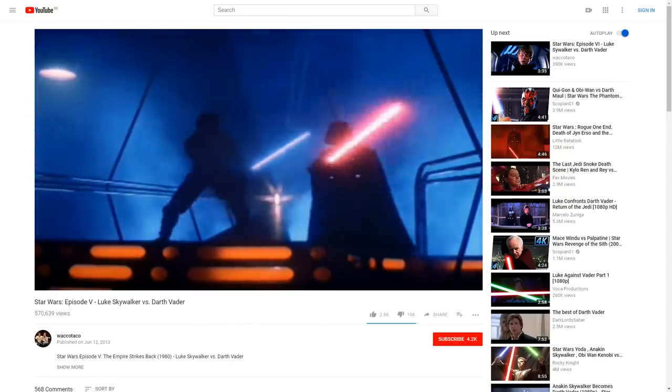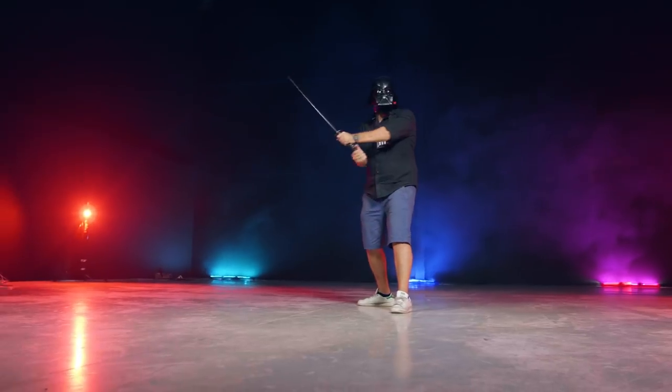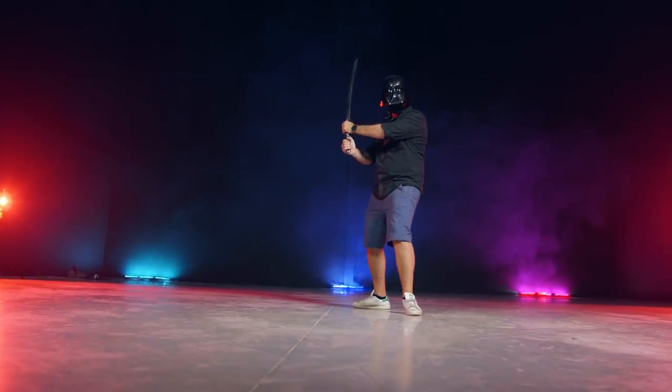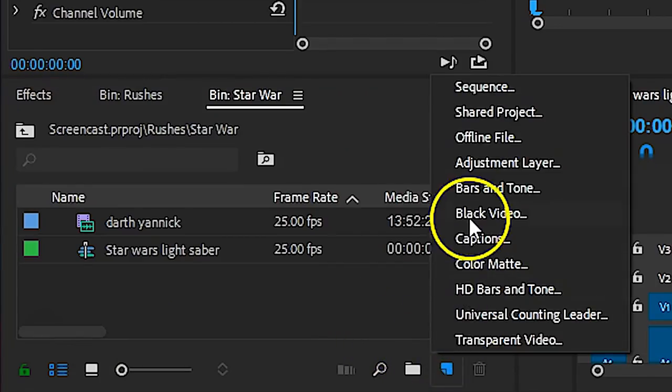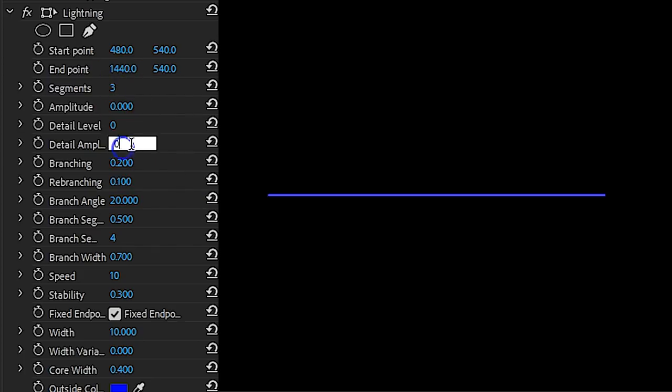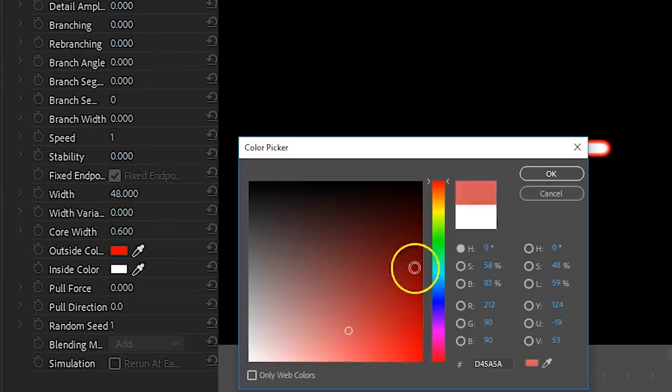Let's continue to Star Wars and create our own lightsaber. The only thing you'll need is a shot of yourself swinging a stick or a Samurai sword like Janik did. In Adobe Premiere Pro, I'm going to add a black video on top of my shot. On this black video, I'll add the lightning effect and change all of the animation values to zero — that is everything between the segments to stability. Then change the width to the thickness that you want and select your favorite color.